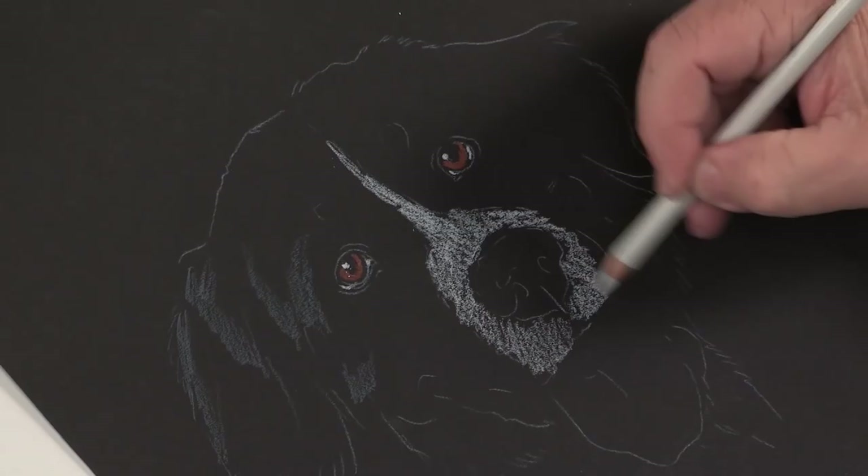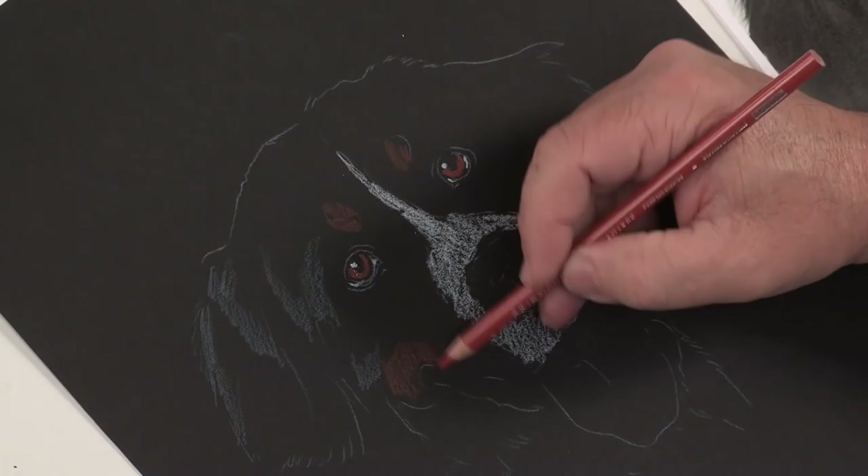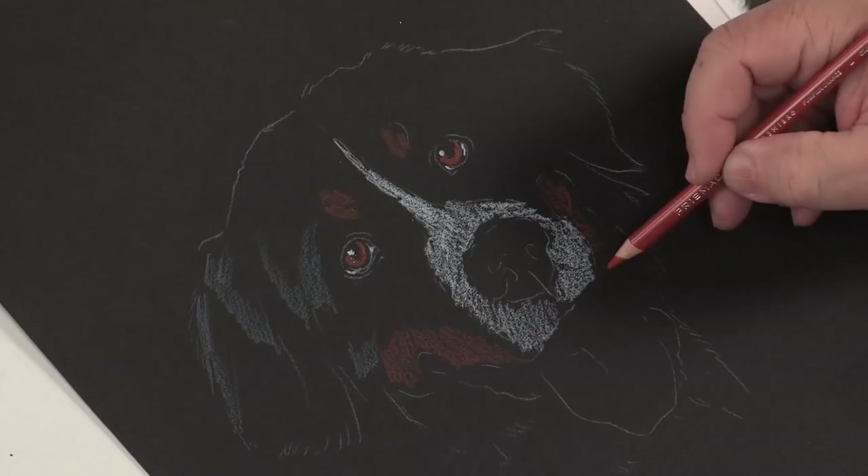It's amazing — it pops out in no time. I've spent about a minute on this and you can already see that dog standing out pretty quickly.